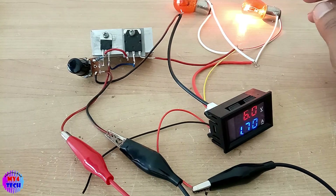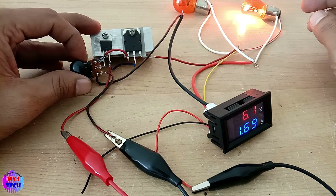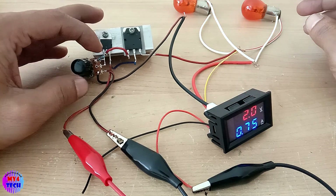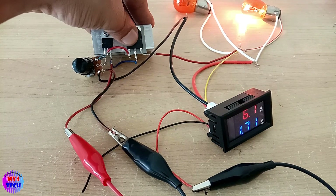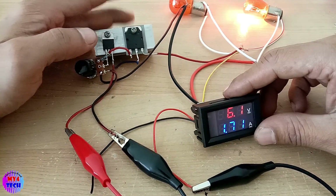This is the voltage controller. This is the ampere control of the IC. This is the transistor lock. This is the ampere control.